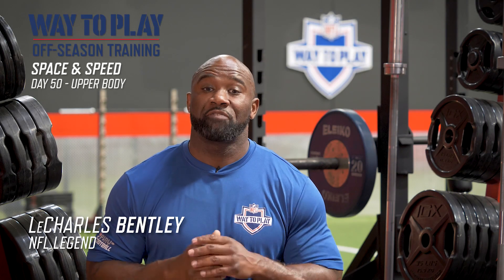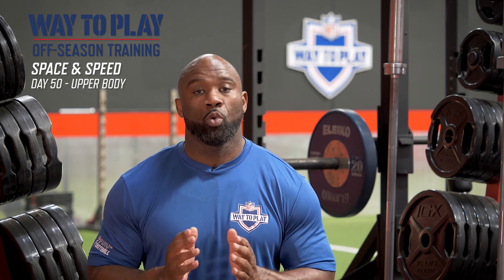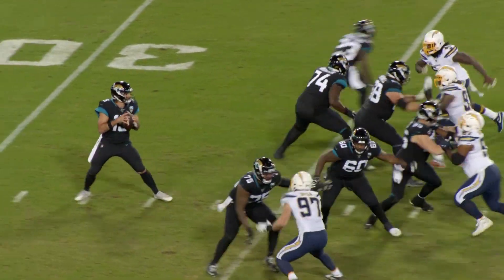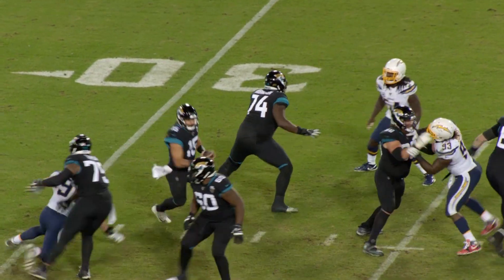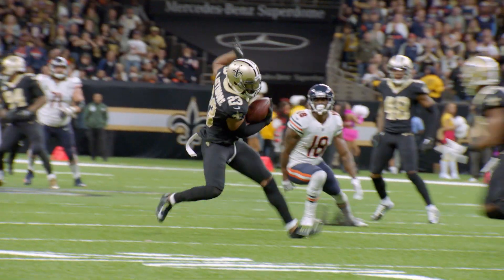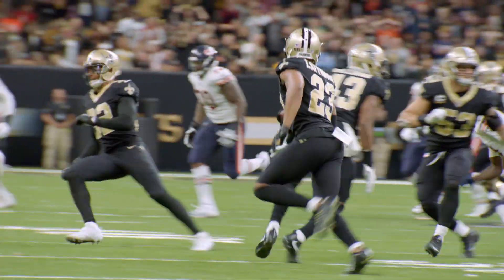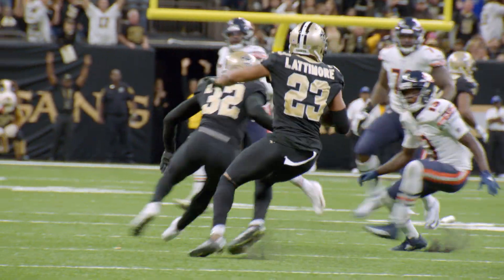Can you believe we're now 50 days into the NFL's where-to-play office and training program? Today's training focus will be on body control throughout the movements. This will be a challenging component because we're going to demand more of a pop in your training, but the pop doesn't mean that we lose control or lose focus on maintaining proper posture.